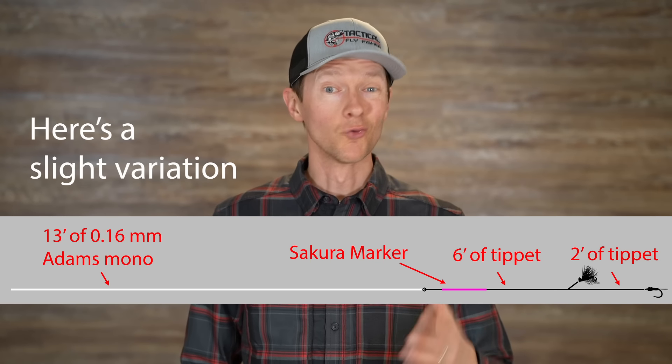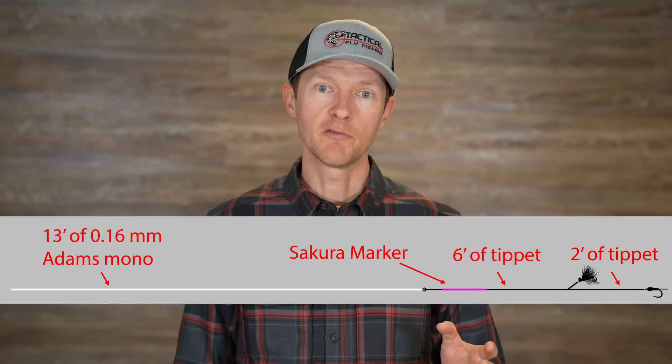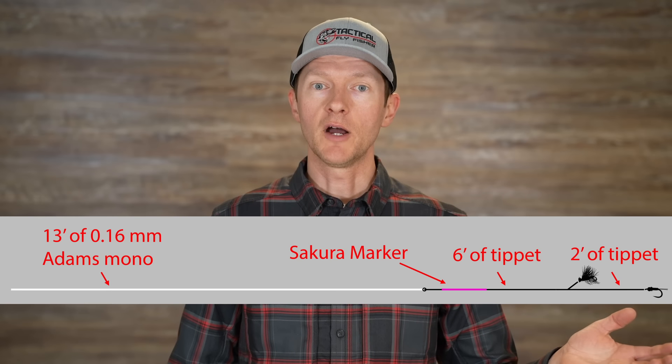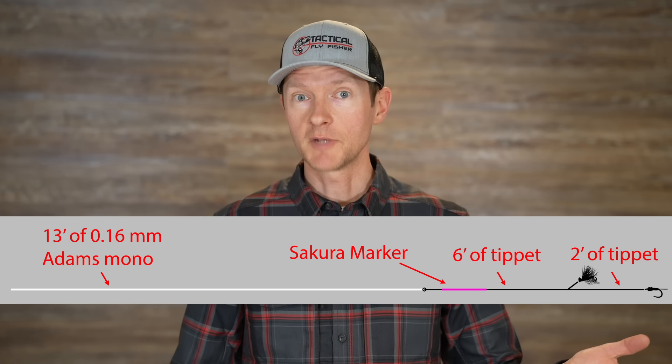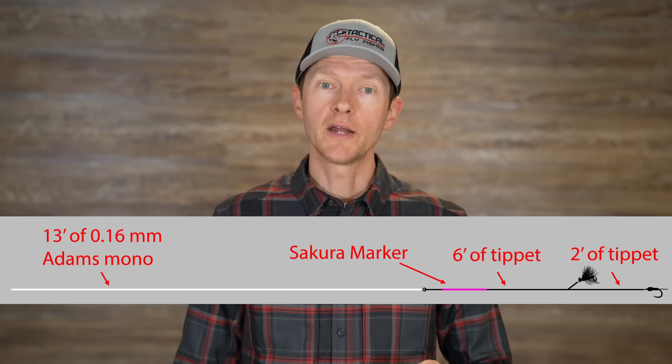Another question I received was: what do I do when I need to replace that dropper tag — is there a simpler shortcut way of adding another one? For me, there isn't. I really don't like shortcuts in my rigging if I believe they're going to be weaker. In our first Modern Nymphing video I did show how you can add a dropper tag with a uni knot and just kind of jam it into the existing knot, but I really haven't done that in years. I stopped doing it not long after we made that video simply because as I gradually worked into smaller tippet, I found that junction breaking a lot and it just wasn't as strong as making a dropper tag in line.